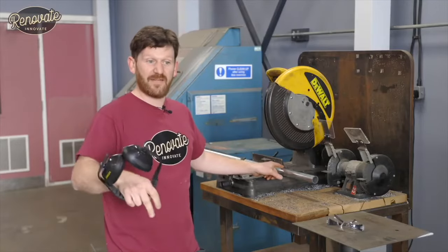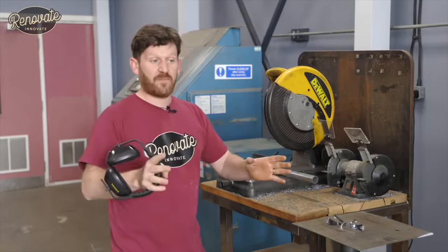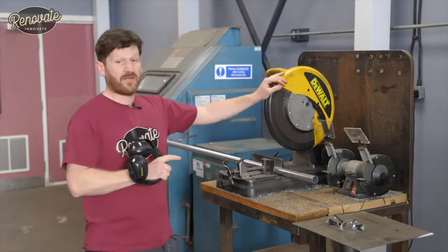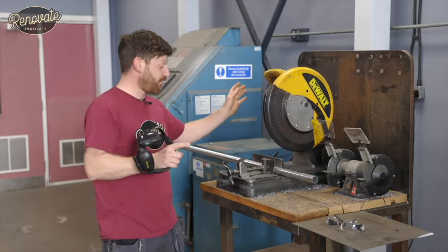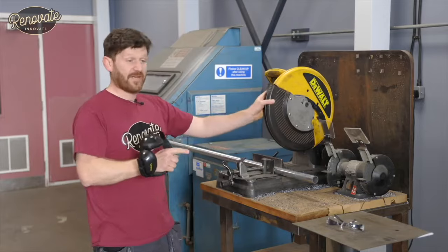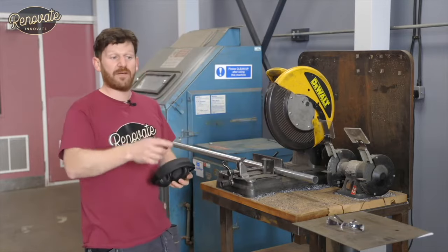Now we're going to cut the side lengths to the correct length — all dimensions are in the link below — and cut the center pieces, getting them ready for drilling for the wiring. We're lucky enough to have a chop saw, but if you don't have one you could use an angle grinder with a thin metal cutting disc or even a hacksaw. We'll start cutting now and then move on to drilling.